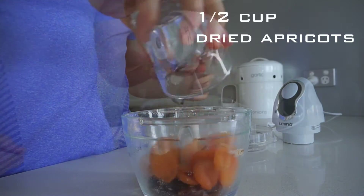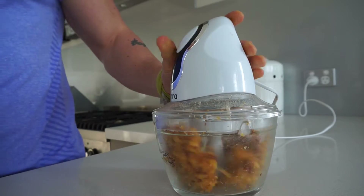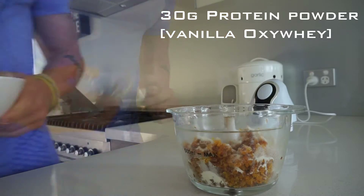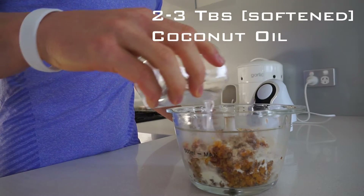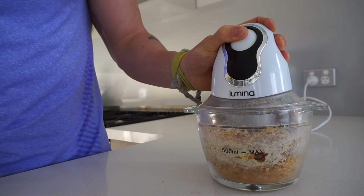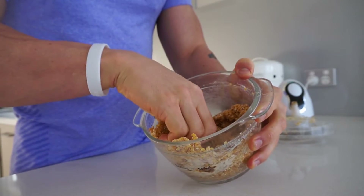We're also doing about half a cup of dry apricot — give them a blend by themselves. Once they've blended up, we're going to add 30 grams of protein powder, our ground almonds from before, and some softened coconut oil — start with two tablespoons and see how you go. Make sure that when you squeeze the mixture it is still a bit oily, as that's going to help us roll them out into balls.